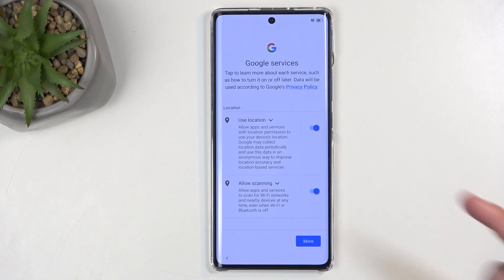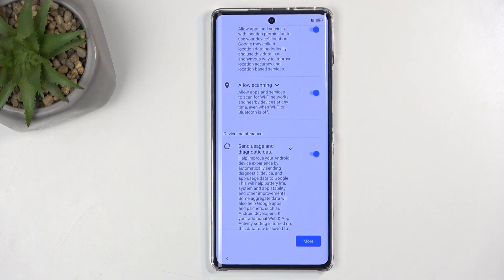Next, we have Google Services, like Location, Scanning, and Sending User and Diagnostic Data. Now, we can turn all of those off, but let's be honest, it's from Google, so it's not like toggling off these options probably does much. Or is there a reason why Google is in class action lawsuits left and right? And it's not because they are trustworthy.